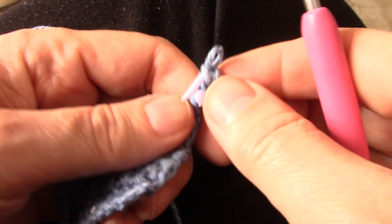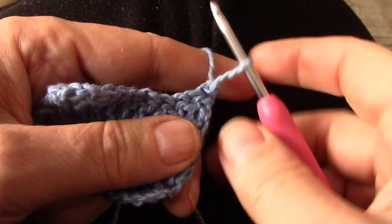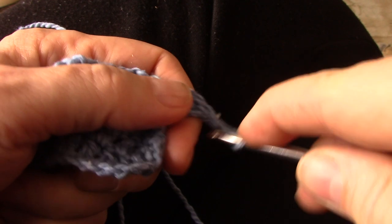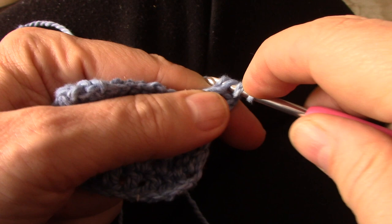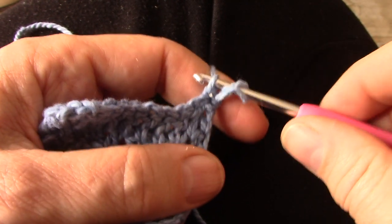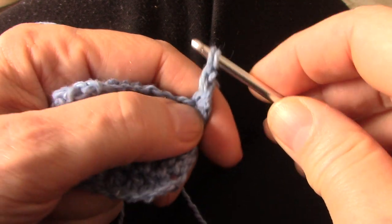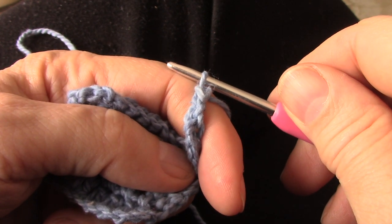What happens if you should slip? If you accidentally let the stitch slip and don't hold it tight enough, yarn over with the legs of the stitch, go through the first stitch and fetch, and accidentally you let it slip. All you're going to do is yarn over through the first one and behind that little twisted thing, and yarn over through two. It's not a train smash. There's your sister double crochet.